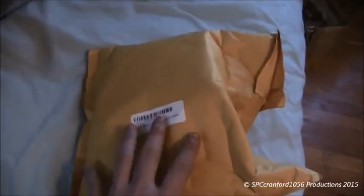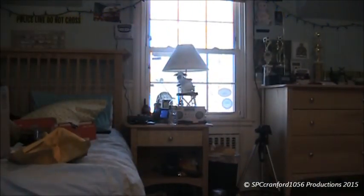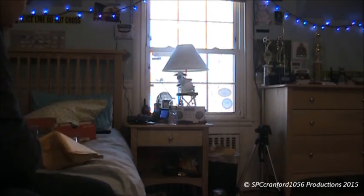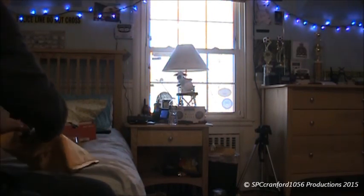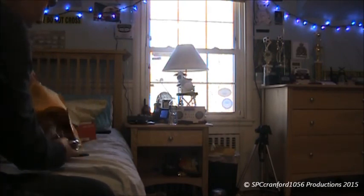Hello everybody, SPC Cranford here. What you see in front of me is a pretty funky package, but don't worry — it wasn't shipped like this. It was inside this box. In here we have a magnetic mount anemometer wind meter by InSpeed, in new condition. This was purchased because this spring, summer, and fall possibly, I am going to be going storm spotting and I need a reliable anemometer on the vehicle to get accurate wind measurements.